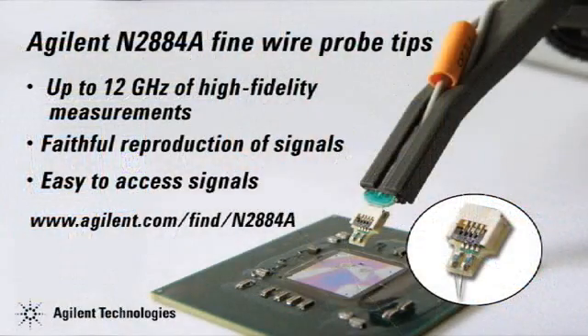For more information about Agilent's new N2884A series fine wire probe tips, visit us at www.agilent.com/find/N2884A.